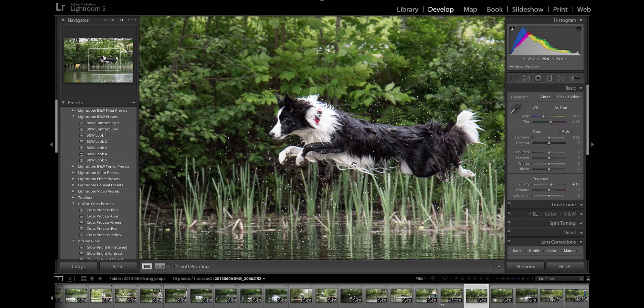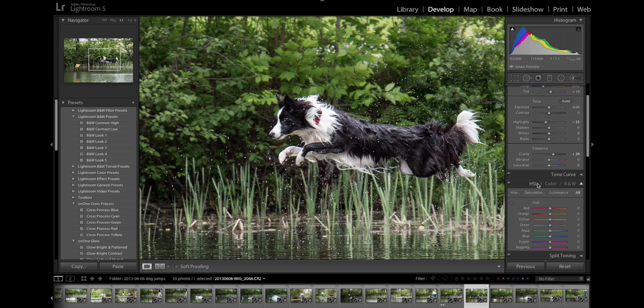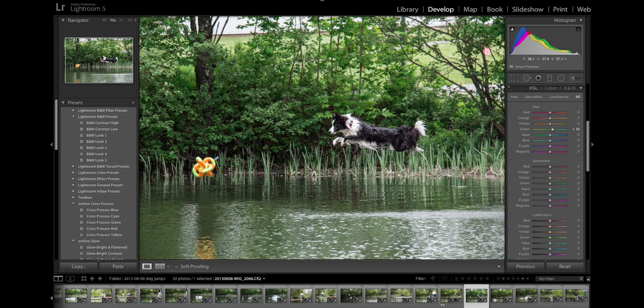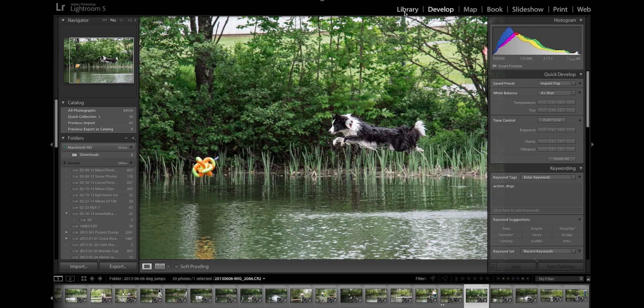There are some limitations to this, but we could bring the highlights down just a little bit, bring the detail out in the whites, and maybe bring up the clarity just a little bit to really bring out those flying and spraying water drops. I think this image is pretty good. Let's open up our hue saturation and take this green and make it a good bit greener in the background there. And that looks pretty nice. I can go back to the library — I can actually go through most of my modules here, they're all available to me even though the original image is not available. I've already keyworded action dogs; I can add in pond, jumping.